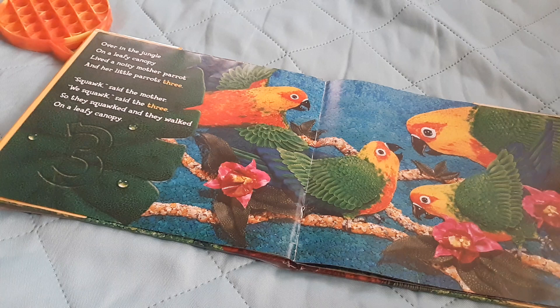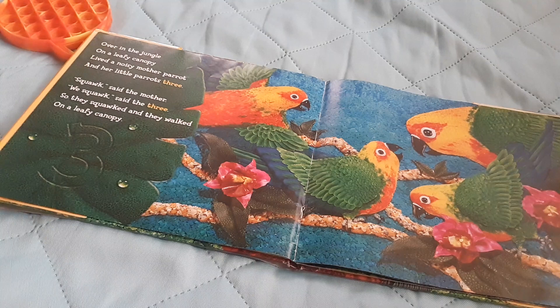Over in the jungle, on a leafy canopy, lived a noisy mother parrot and her little parrots three. Squawk, said the mother. Wee squawk, said the three. So they squawked and they walked on a leafy canopy.